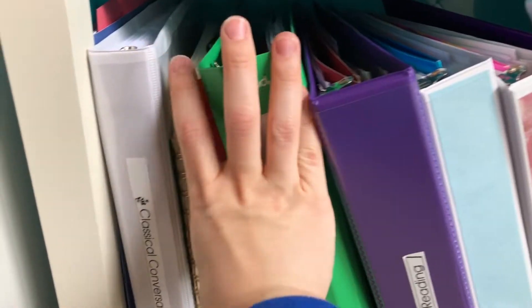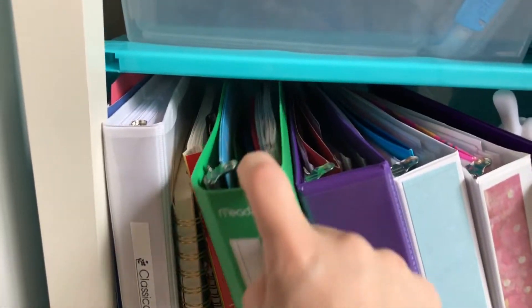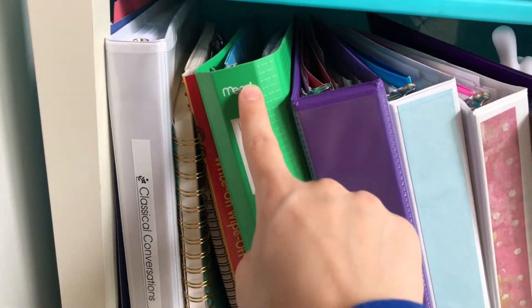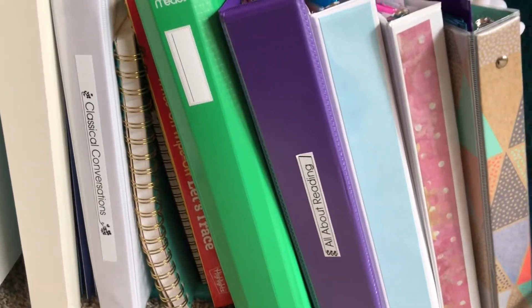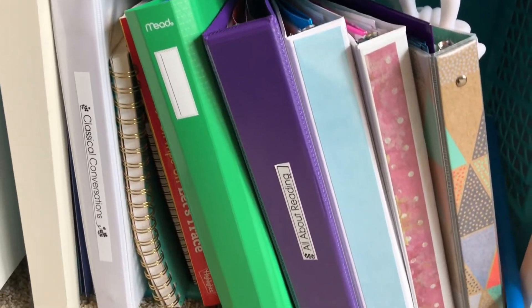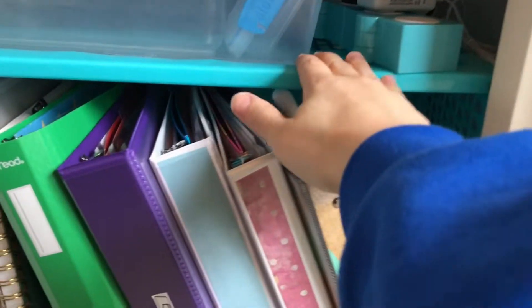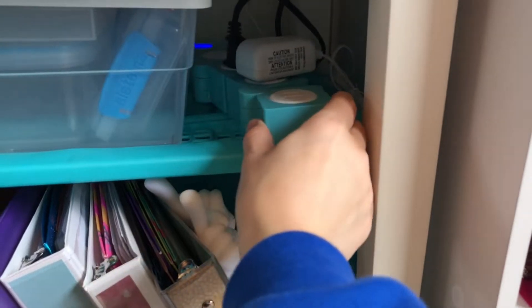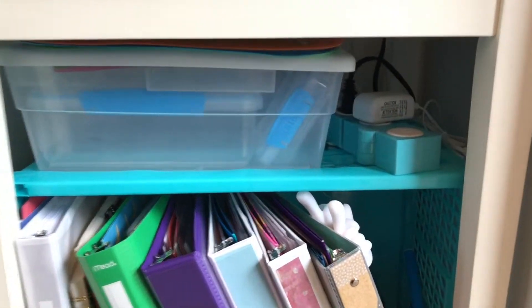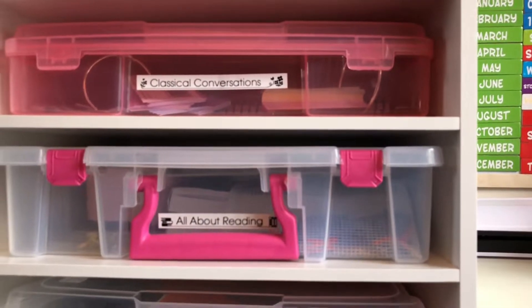I have other binders here - this is our Classical Conversations binder, my notebook for that, the things I take to Classical Conversations, and my son's busy folder binder that he brings so he can sit in on my daughter's class and do quiet things without being a distraction. Then there's our All About Reading extra stuff underneath. This is also my power strip, which I can turn off in the back, acting as a built-in safety so kids can't turn the laminator on.